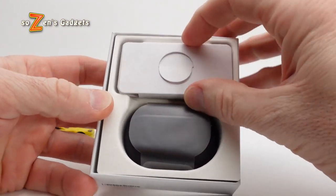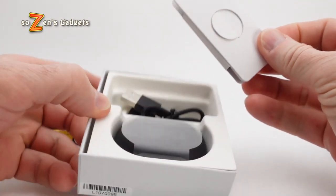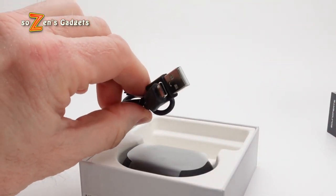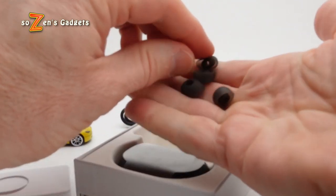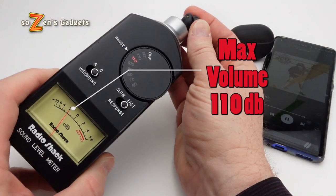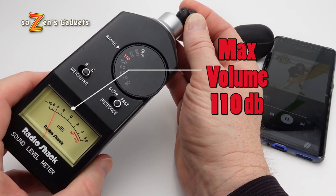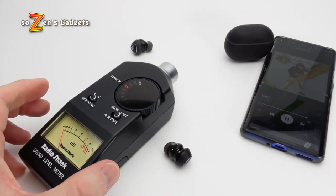They have Bluetooth 5.2, which gives them a really strong connection once you remove the buds from the case. The Mini Pros will work in mono mode with either earbud delivering both left and right audio in single earbud use. The Soundpeats Mini Pros' max volume is the second loudest earbuds I've ever tested on Sozen's Gadgets — a blisteringly loud 110 decibels.